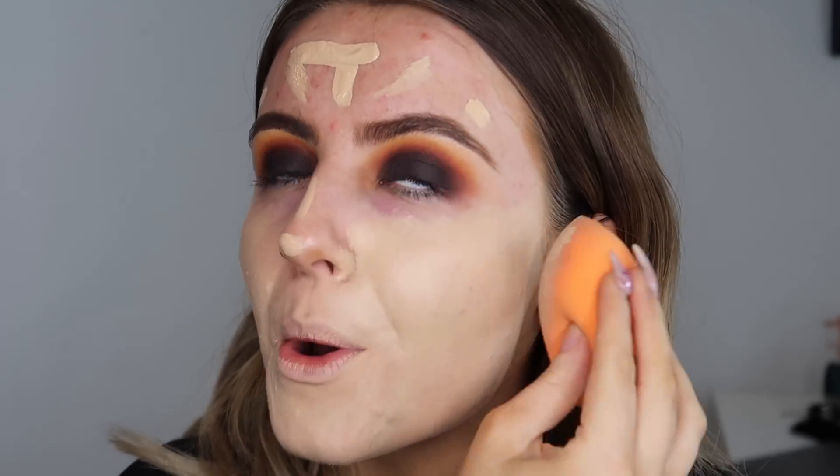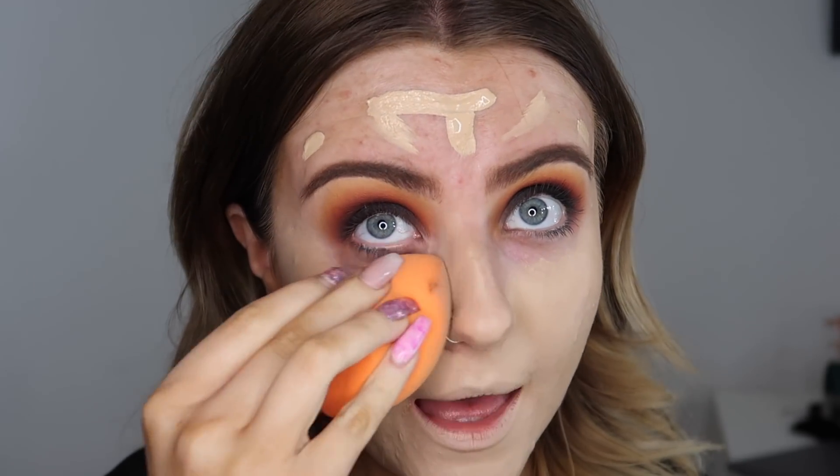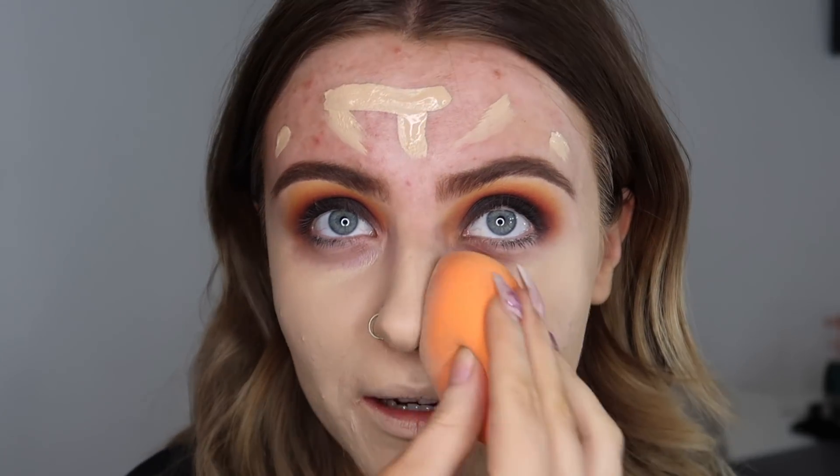A bit more... okay if I do it slowly it's okay. Oh that's really too pale. I'm not going with another foundation but I can't deal with this right now — I look like a ghost.